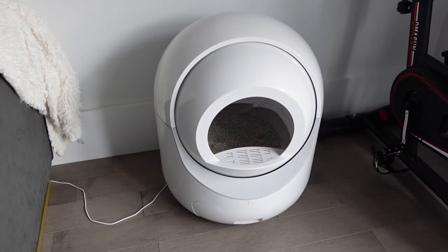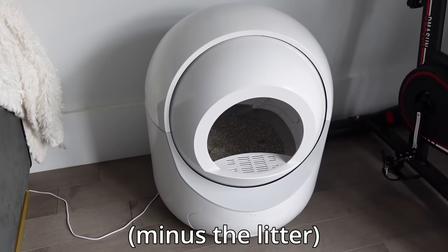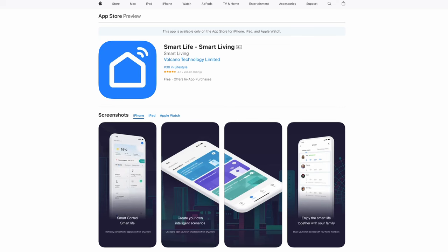Just to give you guys an overview of the general usage: the litter box came completely pre-assembled, which I thought was nice — I didn't have to put anything together. All I had to do was connect the litter box to an app called the Smart Life app. Once I got my product, I connected it to the app and then I filled it with litter.